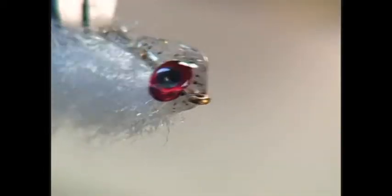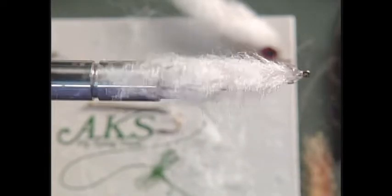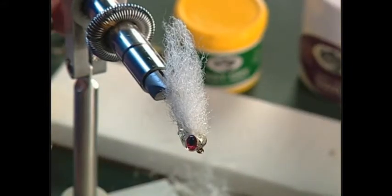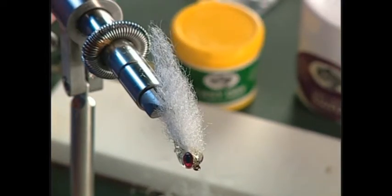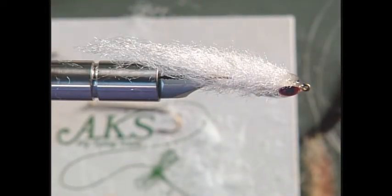Now that we're done applying epoxy, we're going to have to wait for it to dry. Just turn it in the vise until it completely dries, or if you're at home you can put it in one of those epoxy rod-turning machines. No matter how hard you blow on it, it's going to take five minutes to harden up. Once it's set up, you have your fly complete. You also have the option of coming back and using whatever color magic markers you want to color that wing — make it however you desire. This particular one we'll just leave kind of white and clear with those red eyes. A lot of times that's all you're going to need.